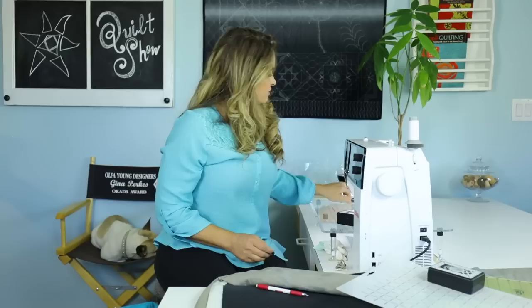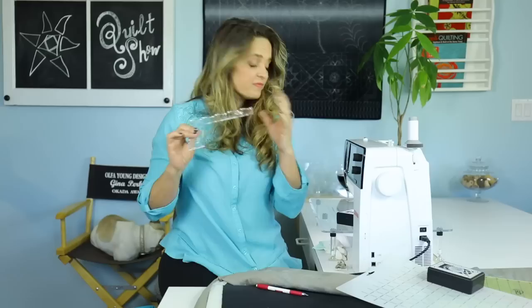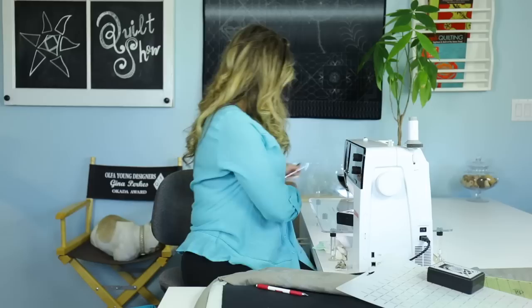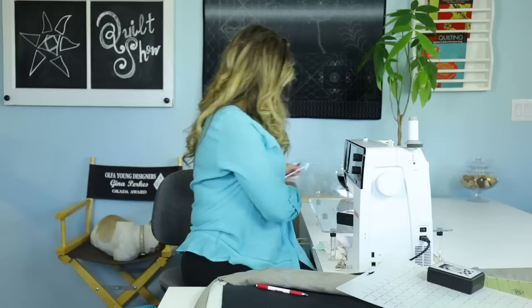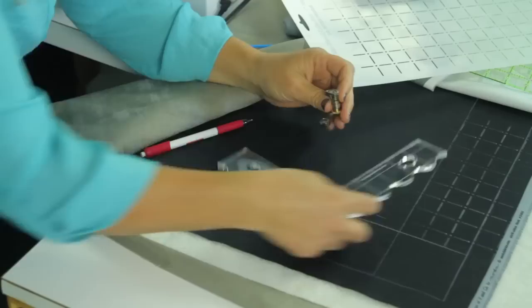Enough about marking — let's get to what we really want to do, which is quilt with rulers. The first ruler we're going to be using is the Shirley. Shirley is a really cool ruler because it's got a neat little angle to follow. Any machine will work as long as you have the right foot. I'm going to be using the Bernina 72 ruler foot — it's a brand new foot.